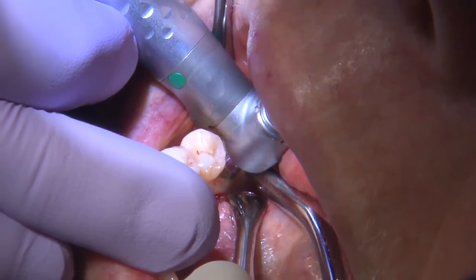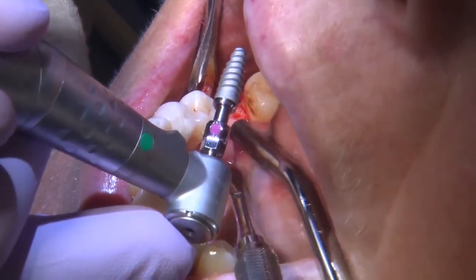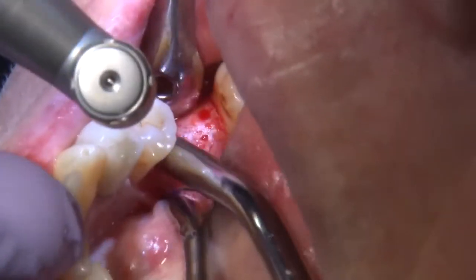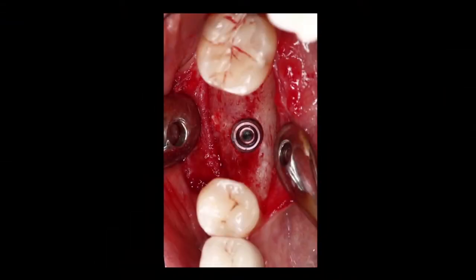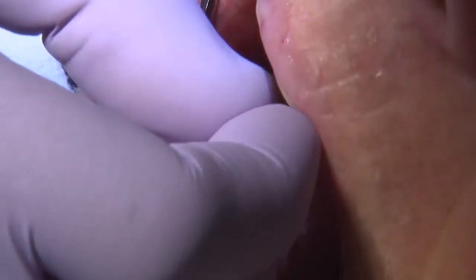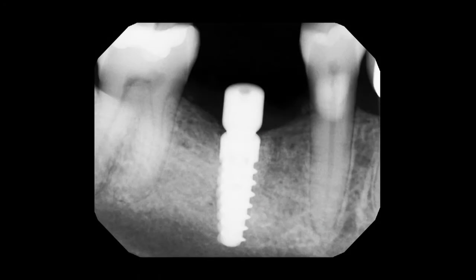Once the osteotomy was fully created, you can appreciate the occlusal view of the site. I placed the implant, looking for a higher torque value to confirm stability, then placed a healing abutment and sutured the tissue around the implant and abutment. I'll wait three to four months before bringing the patient back for a final impression.